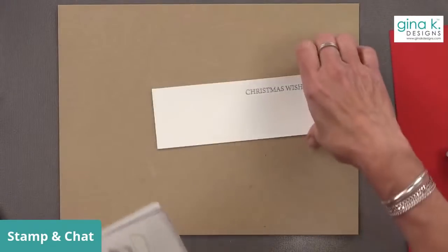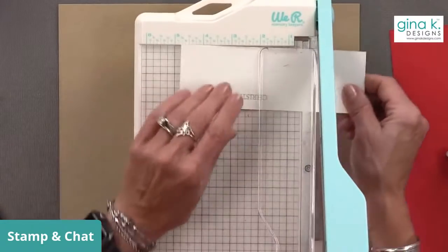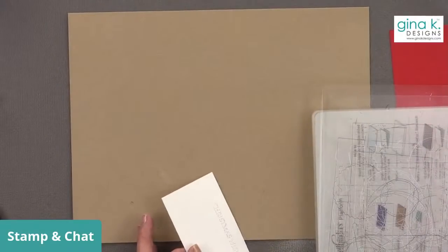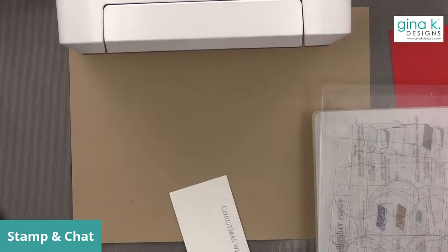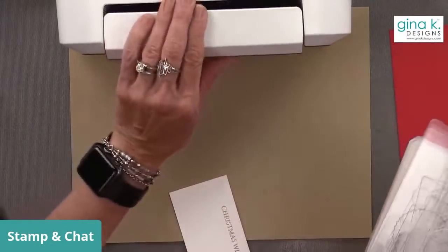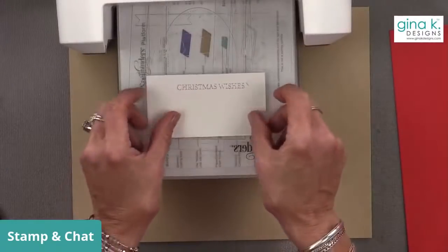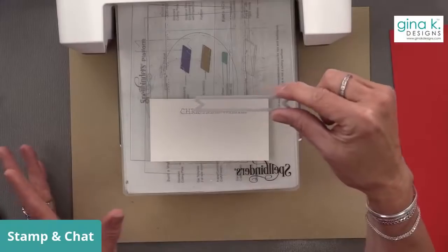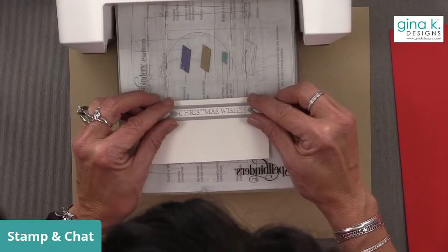I'm going to trim the edge off this a little bit because it's too long to fit in my die cutting machine. Now to get my nice big flag die — this is from our Master Layouts 3 set. There are four different flag dies inside that set and they fit a variety of different greetings you'll already have in your collection. To be extra safe I'm going to use a little washi tape to make sure that's perfect. Sorry about my hair today — I really didn't care today.